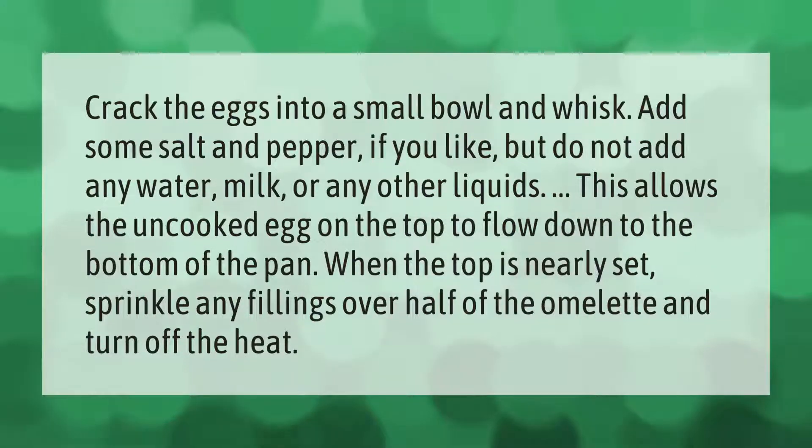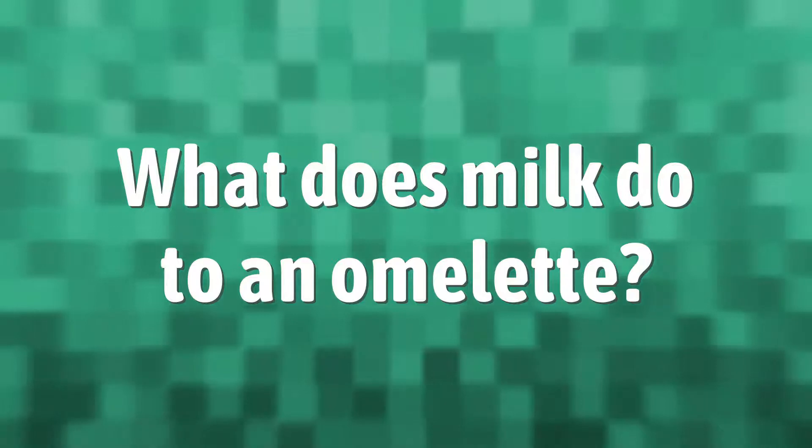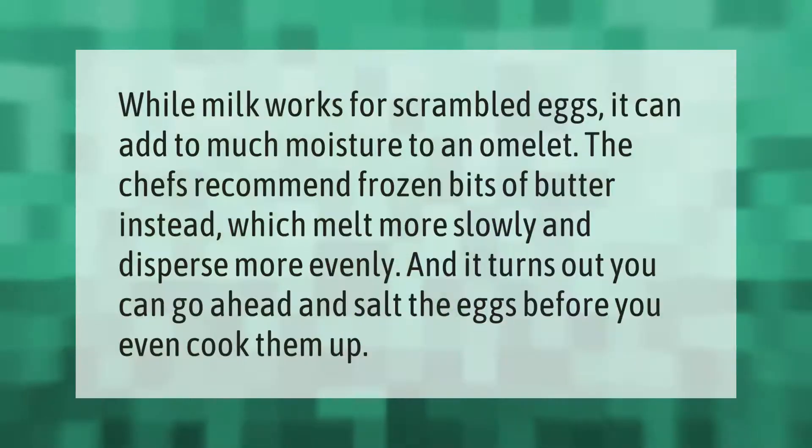Crack the eggs into a small bowl and whisk. Add some salt and pepper if you like, but do not add any water, milk, or any other liquids. This allows the uncooked egg on the top to flow down to the bottom of the pan. When the top is nearly set, sprinkle any fillings over half of the omelet and turn off the heat.